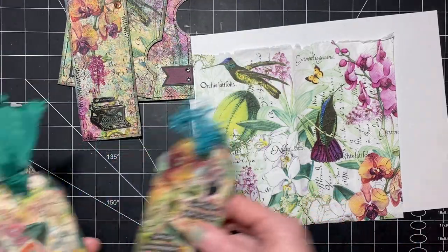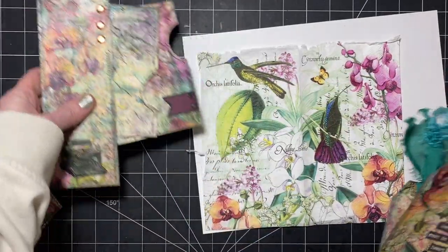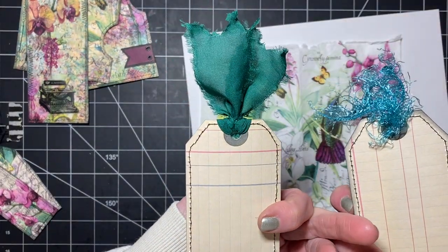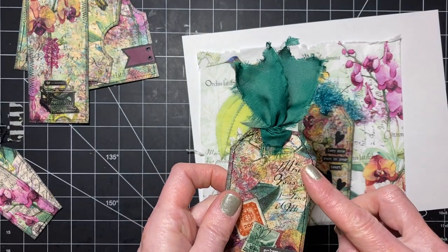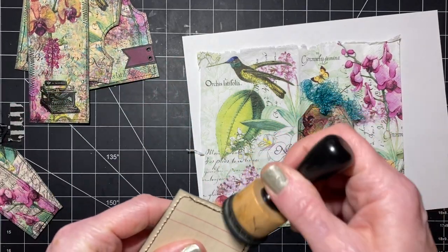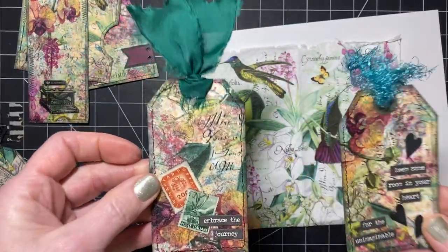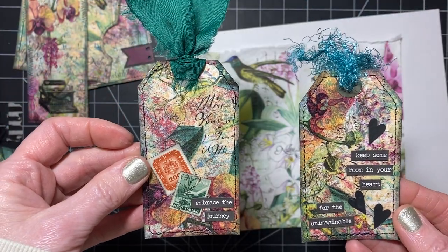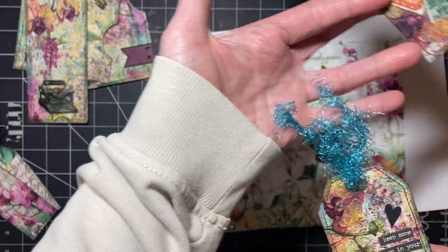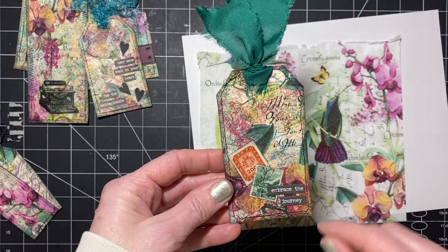Then there were these two — I just backed them with scrap paper because they'll be glued down. These I backed with some scrapbook paper and stitched around it. I did ink this one, just not much ink — a little bit of ink. I thought these were really cute. So there's 'keep some room in your heart for the unimaginable,' and then I just added some little fuzzy stuff, and then this one I added stamps that say 'embrace the journey.'